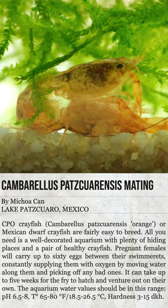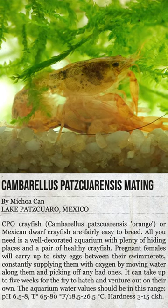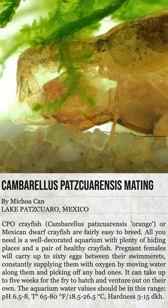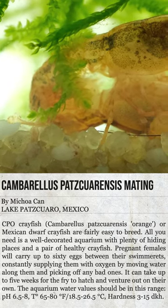CPO crayfish, Camborellus patsquarensis orange, or Mexican dwarf crayfish, are fairly easy to breed. All you need is a well-decorated aquarium with plenty of hiding places and a pair of healthy crayfish.